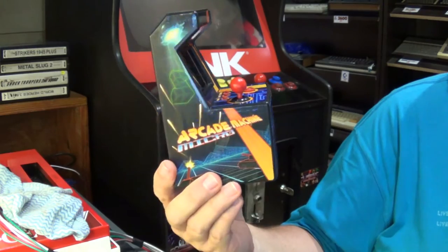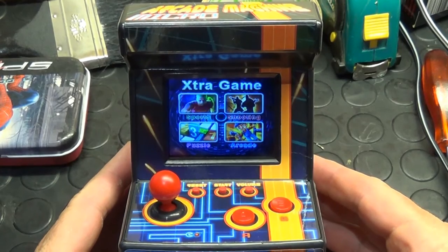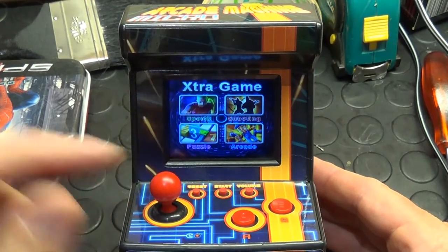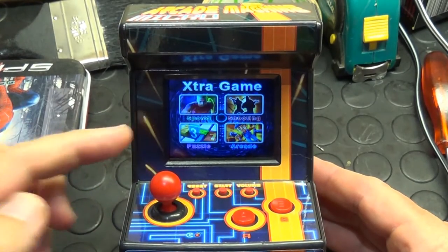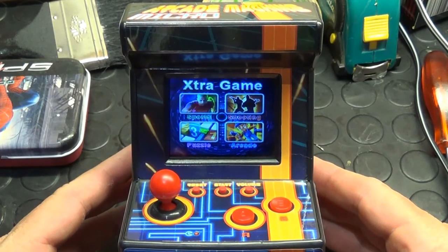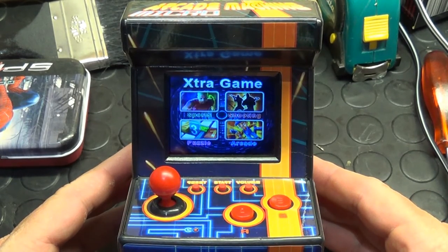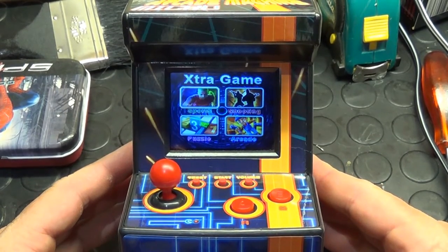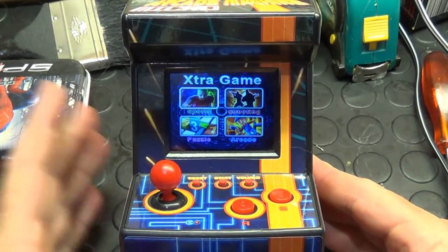But when it comes to these things the most important factor is what the games are like. The main menu has sports games, shooters, puzzle, and arcade — supposedly 240 games in all. But you'll quickly realize that a lot of these games are very simple little knockoffs of other games. If you've ever had one of those Famicom carts that says it's got a thousand games in one, you more or less know what you're in for here, although not quite as bad as those.